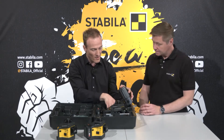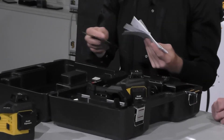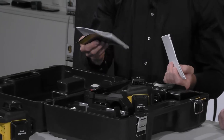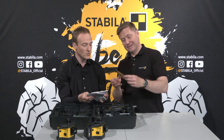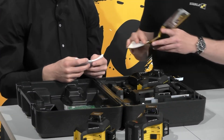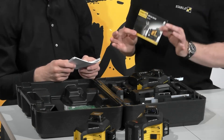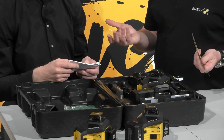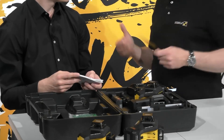Let's start with all the manuals which are necessary. You have the quick start guide, the declaration of guarantee, the written guarantee, the safety instructions for laser units and the safety instructions for CAS batteries. A lot of people don't read them, but it's really useful to do so. If you want the full manual, you can download it on our website in the download section at www.stabila.com.